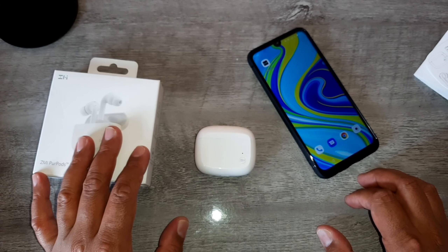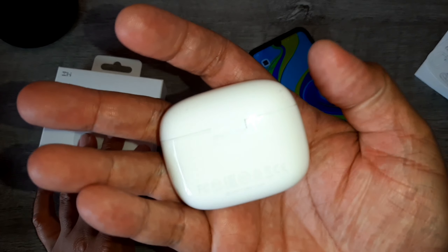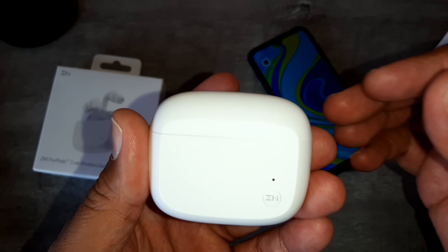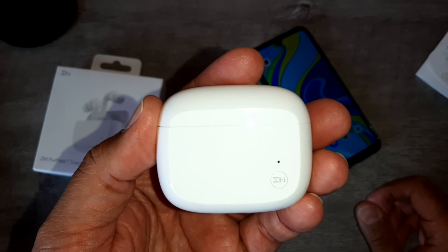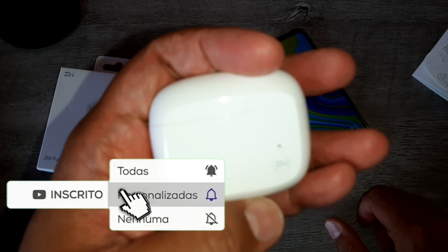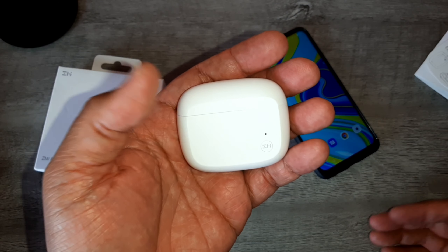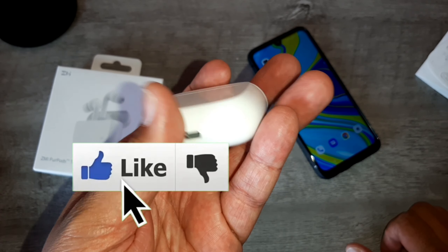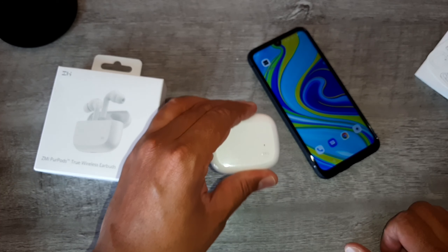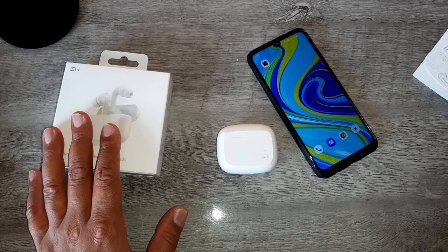O link pra comprar tá na descrição. Se você já tem esse fone, me diz o que você achou. Quer indicar ou sugerir algum vídeo pro canal? Fica à vontade, pode deixar nos comentários. Todas as perguntas que vocês fizerem, eu vou fazer o possível pra responder. Podem entrar em contato também com o nosso Instagram no arroba Jacaretec. Foi um prazerzão falar com todos vocês hoje. Espero que todos tenham uma boa semana abençoada. Um abraço do jacaré.